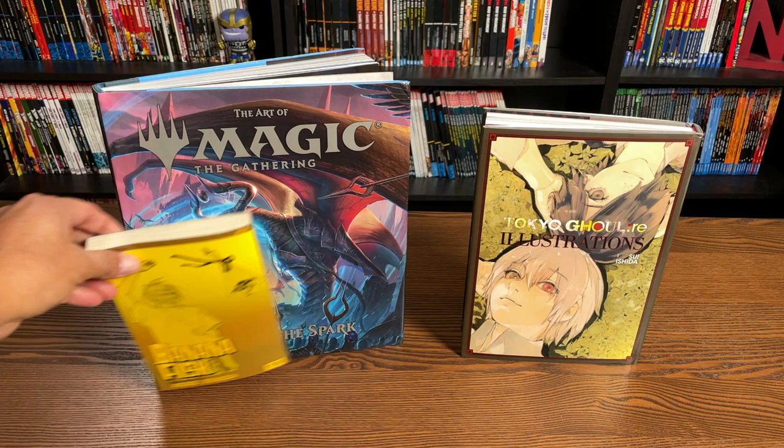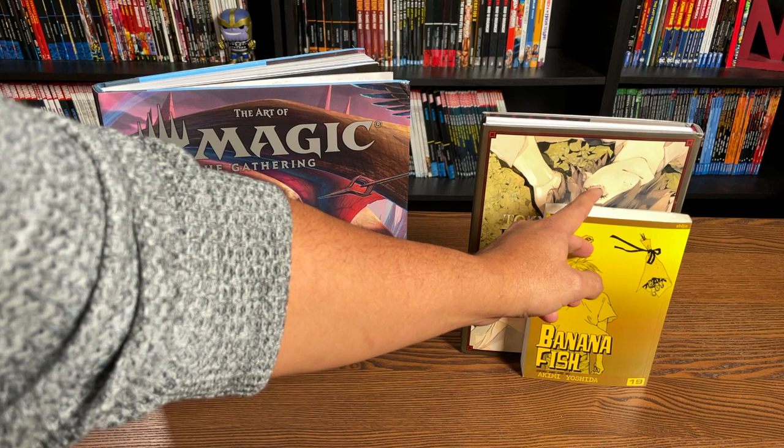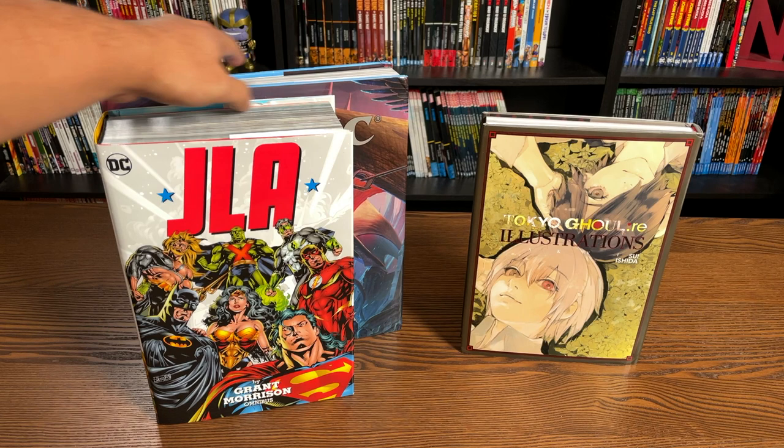And Tokyo Ghoul — not as dramatic, but I think Tokyo Ghoul is probably the size of a standard size hardcover. Here they are compared to the size of an omnibus. This is the JLA omnibus, probably one of the biggest ones from DC, but I just wanted to focus on the height and the length. It is as long as the JLA omnibus, just not as tall.